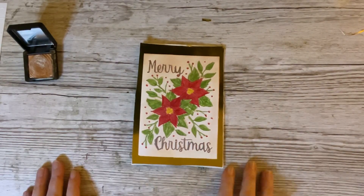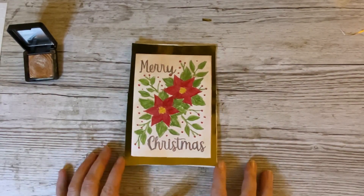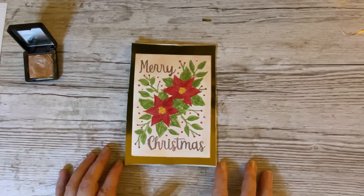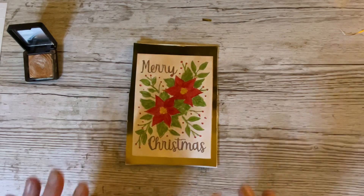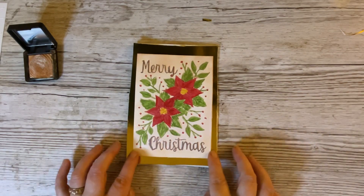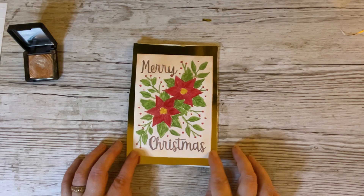Hello everyone, it's Dawn. I'm back again with our A to Z of Christmas. Today we are on the letter P, and P is for Poinsettia card. When we've finished our card, it will look something like that, but there are a couple of steps we need to take before we get it that far.